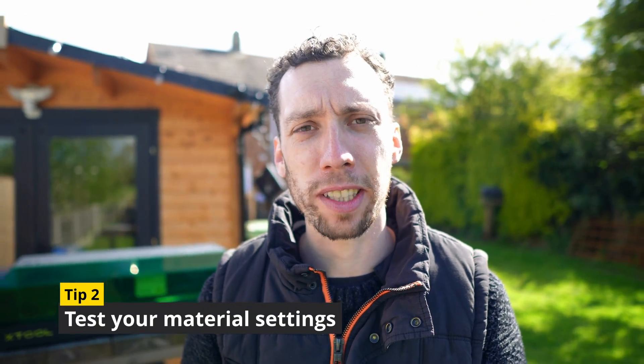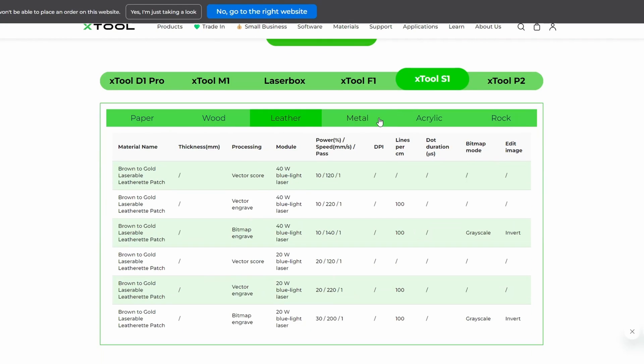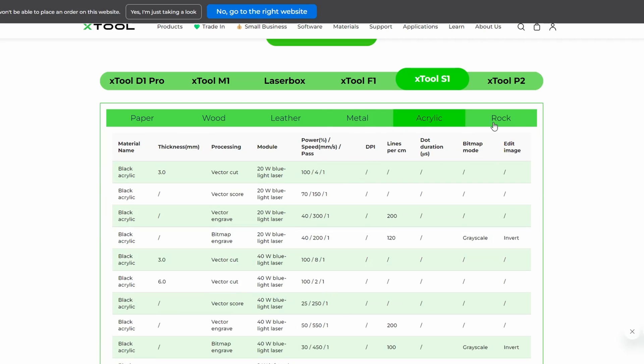Tip number two is not running a test file before hitting go on your projects. There are several reasons why you might want to run a test file, but the two main reasons come down to materials and their difference in compatibility, and the knock-on effect this will have on the quality of your cuts and engravings. Anyone new to using a laser engraver might not realize there is a big difference between engraving acrylic versus plywood, so running a test file is always going to be a good idea.